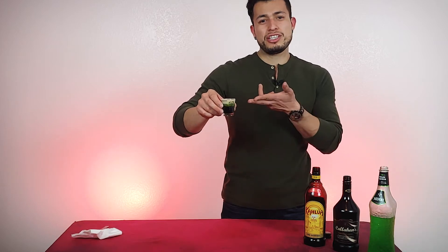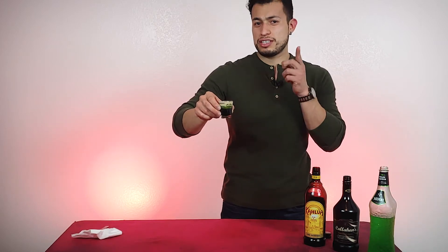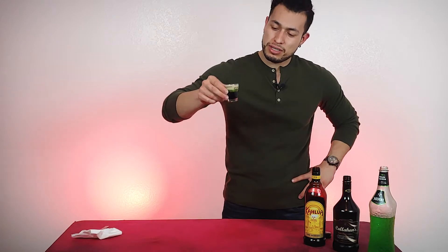Hi guys, welcome back to the channel. Today I'm going to be teaching you how to make the QF, also known as the Quick Fuck. Make sure you guys stay tuned, and cheers.